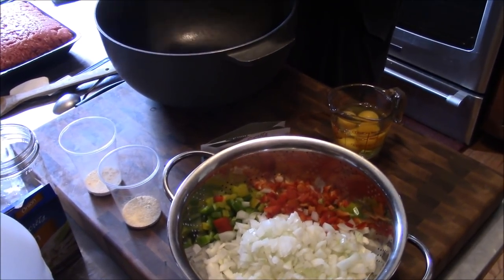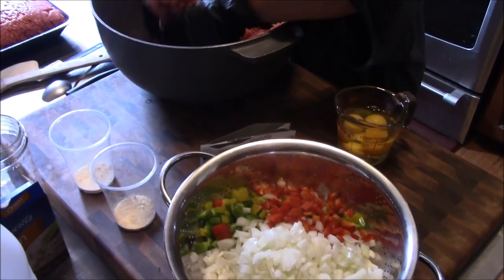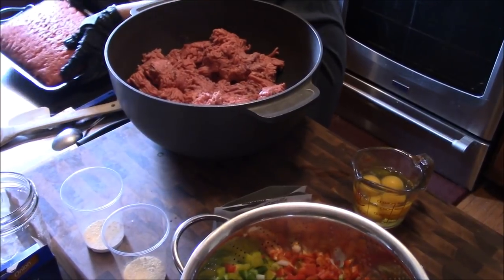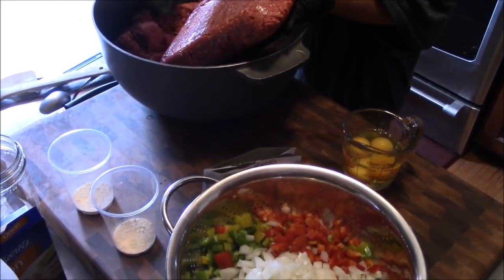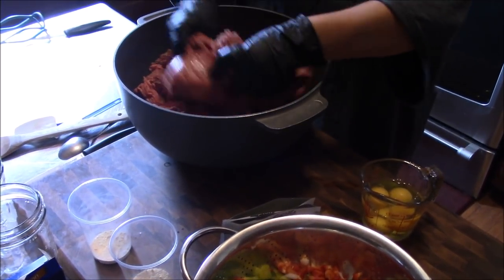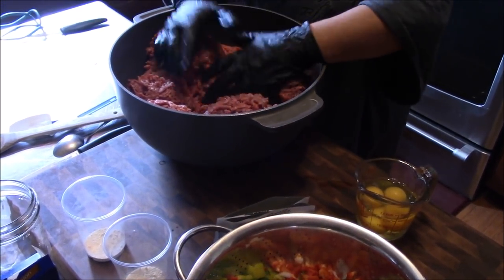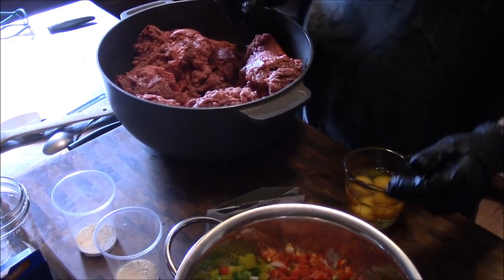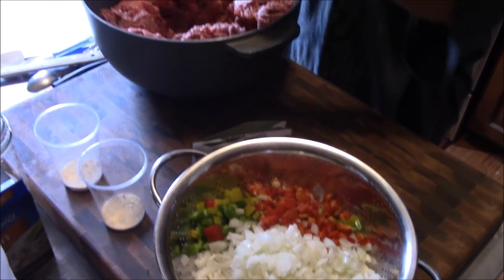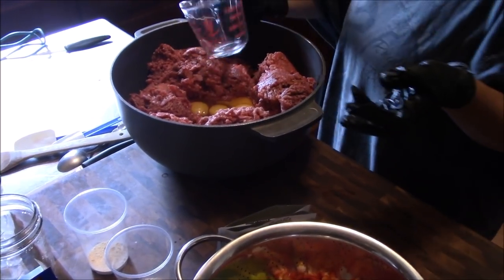We're going to start mixing up this meatloaf now, starting with nine pounds of hamburger — four and a half pounds of 80/20 and four and a half pounds of 93/7. You do want some fat in there; you don't want a whole lot, but you don't want straight 93/7 or your meatloaf just comes out so dense it's just a meat wad. We've got the hamburger in there, and next we're going in with four eggs from happy chickens — Tina says they've got to be eggs from happy chickens.